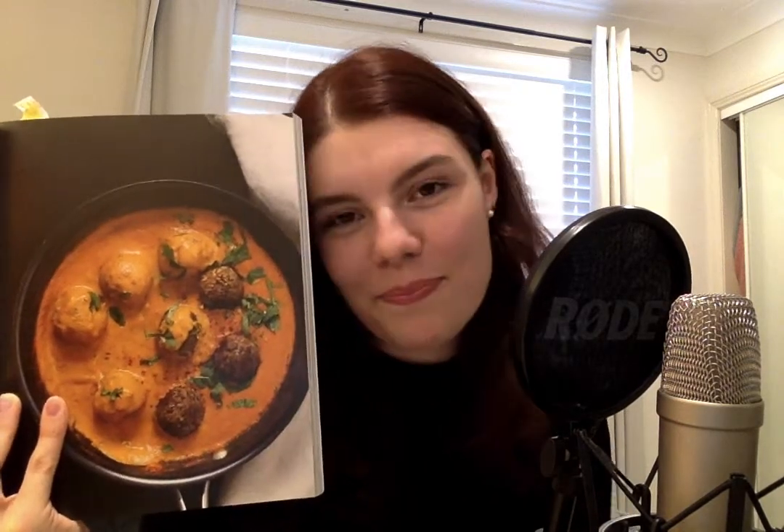I've made these lentil masala balls — lentil masala balls. Sorry, I'm a child. And they were really, really good. The other thing I like about this is that all the sauces you have to make from scratch, so they're really fresh. They're so good. So if you don't eat meat, I would recommend this — that recipe in particular.